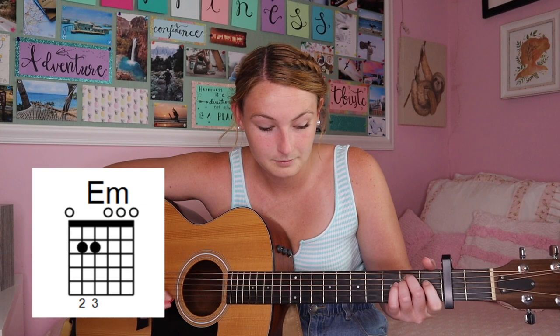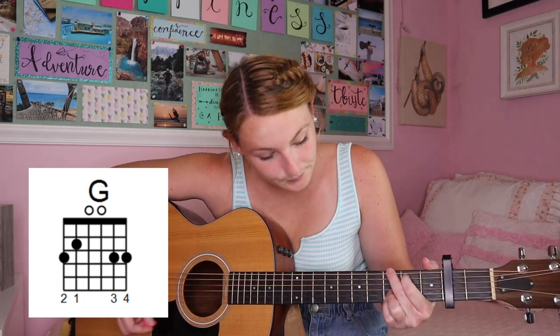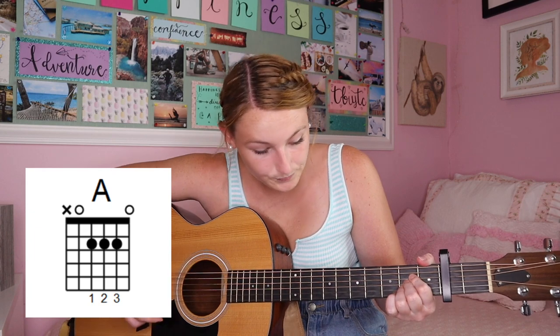For the strumming pattern for the verse — and for the whole song — it's going to sound like this. It's kind of in rhythm with the words, so it goes: down, down, up, up, down, up, down, up, and then you go to the next chord. If you say that in your head while you play it, it will help a lot. So it's down, down, up, down, up, down, down, down, down, up, down.